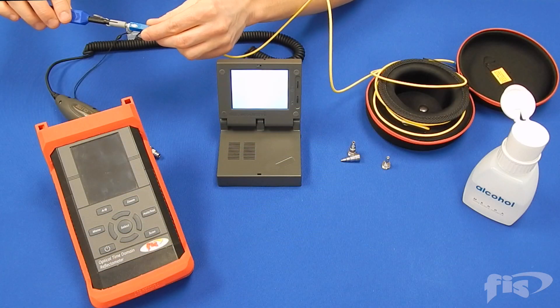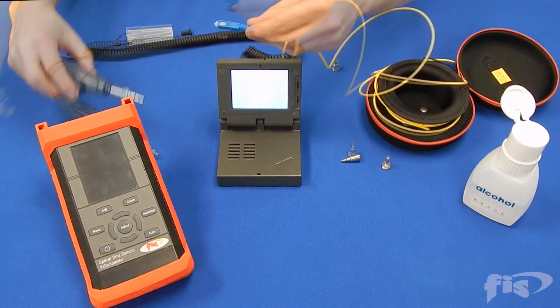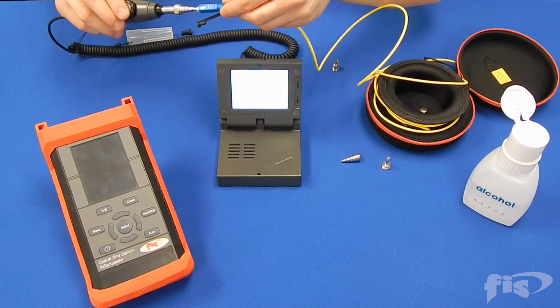If the end face of the OTDR ferrule is clean and undamaged, it is ready for use. Don't forget to also scope and clean the launch cable you are plugging into the OTDR and the system.